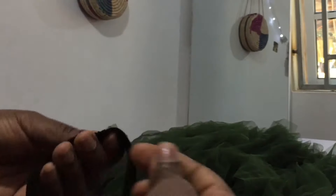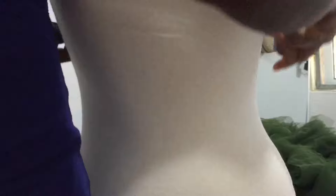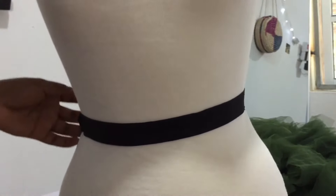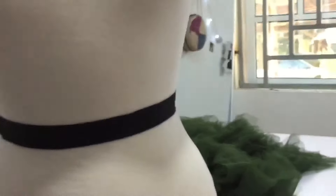First, take your elastic band and get a very tight fit of your waist circumference, then stitch the elastic band together to form a loop. That's what we're going to be looping the tulle onto. Once you're done stitching, find a surface where you can place your elastic band — I'll be using my mannequin — and place the elastic band over it before starting to loop the tulle on.